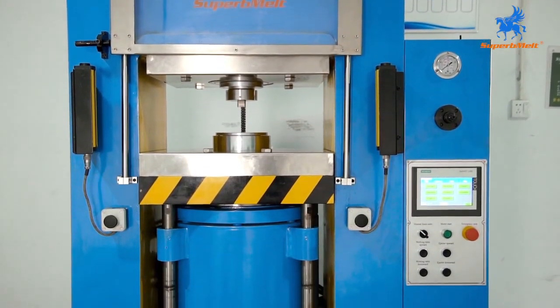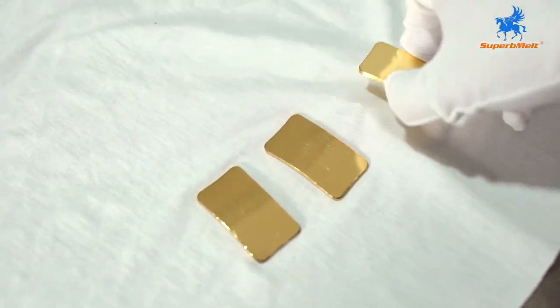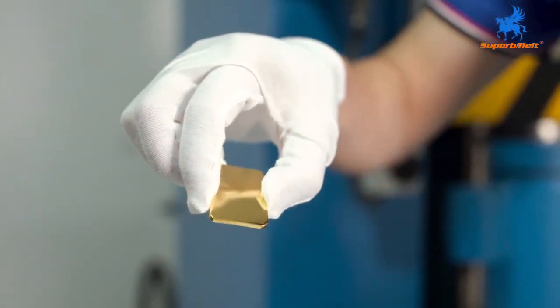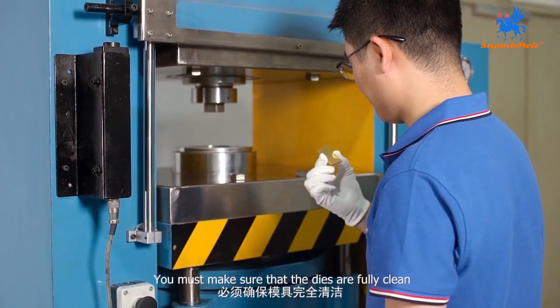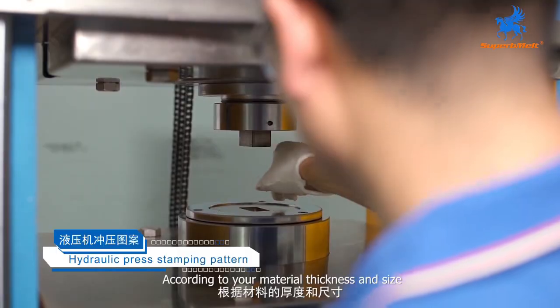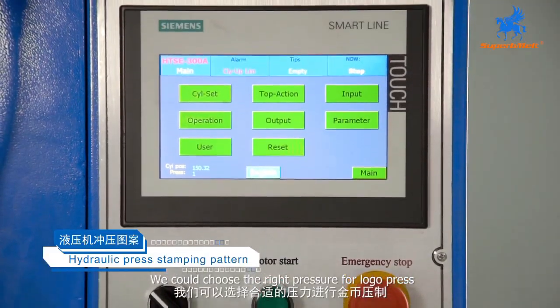Sixth step: after cleaning and polishing, take use of the hydraulic press for logo stamping. You must make sure that the dies are fully clean. According to your material thickness and size, we could choose the right pressure for logo pressing.